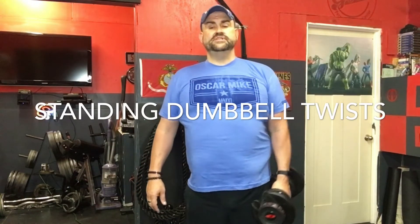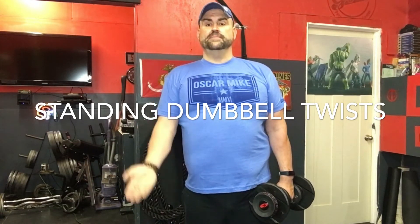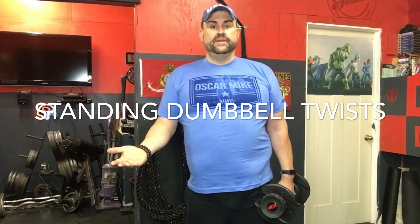The third exercise is the standing alternating dumbbell twist curl. The reason we add a twist is that we know the bicep works when we curl things up toward the shoulder, but the bicep also works as we twist our wrists — that twisting motion is also performed by the bicep. So we combine these two motions into one exercise. The dumbbell faces forward and we bring it up slowly, then bring it back down.